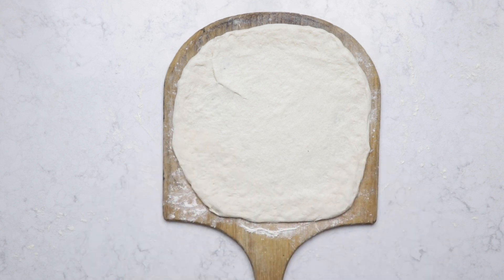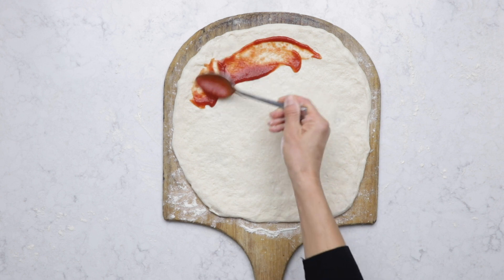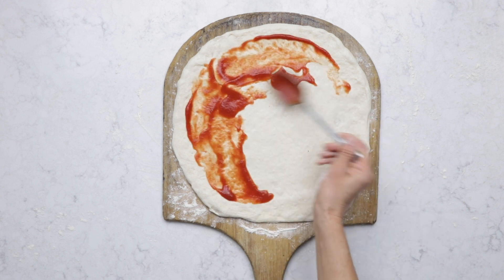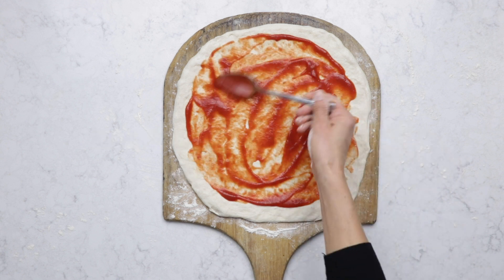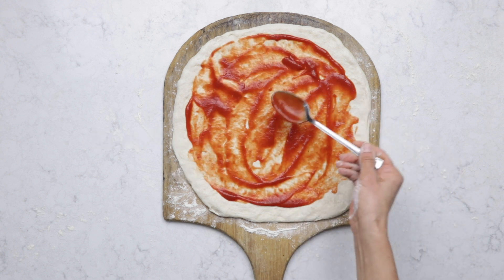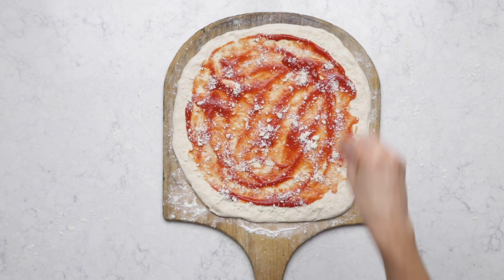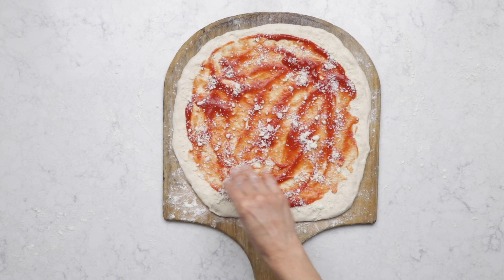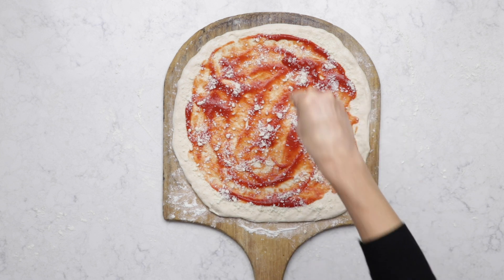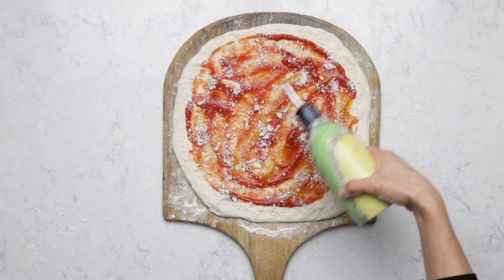I'm gonna make a simple pizza with tomato sauce and Parmesan cheese. First, a thin layer of tomato sauce — you don't want to use too much because then your pizza will get soggy and also stick to the peel. Next I'm gonna sprinkle on some Parmesan cheese. Sometimes I like to put some of the Parmesan cheese on the crust — it makes it almost like a cheesy breadstick. Don't forget to season it with a little bit of salt and drizzle with a little bit of olive oil.